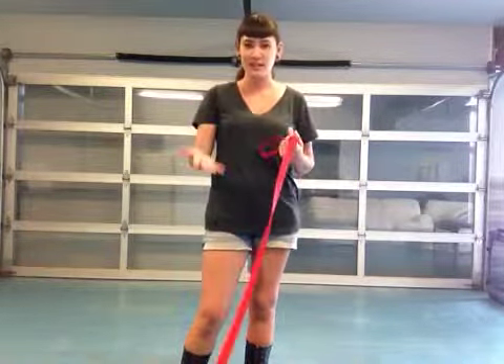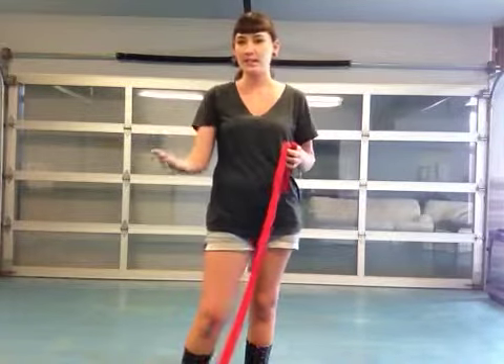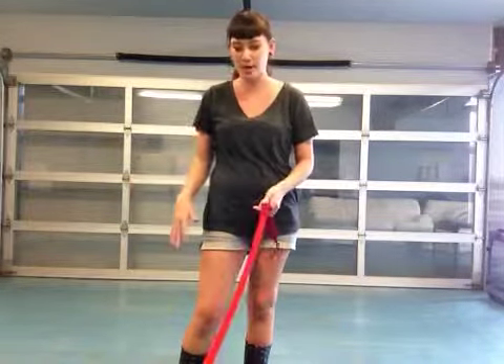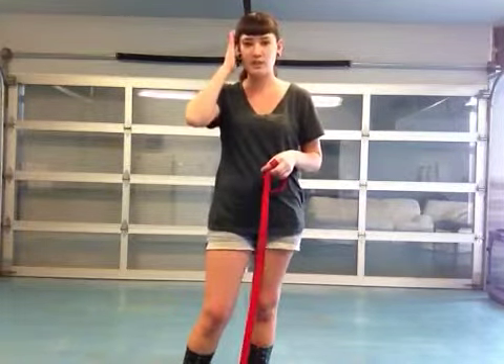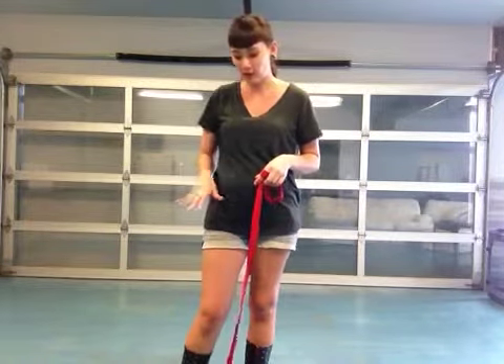So for this session, I'm not going to tell her to stay or anything like that. I want to make sure that she knows that whenever food comes down on the ground, she is not able to touch it and that she doesn't have to always be in a specific state in order to know that she can't touch food when it does fall.